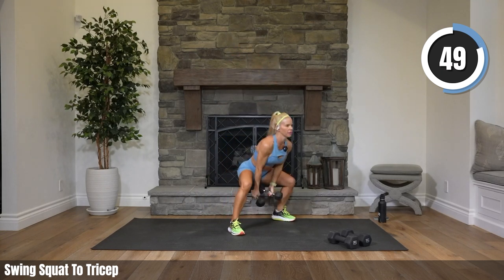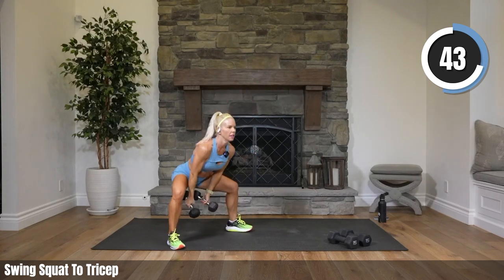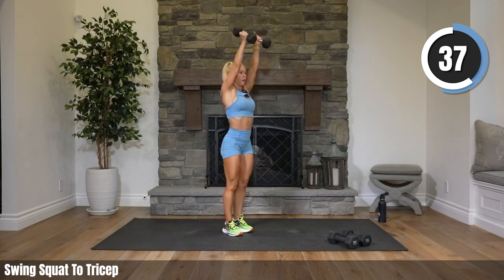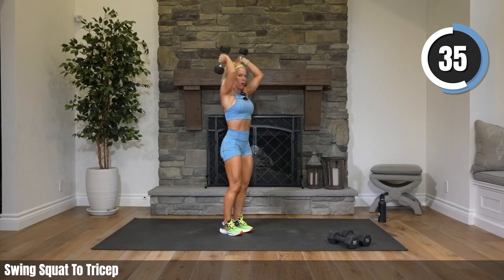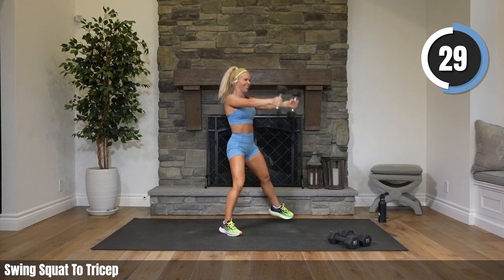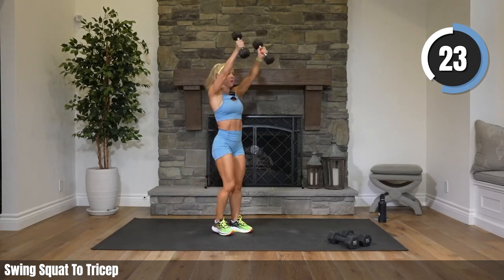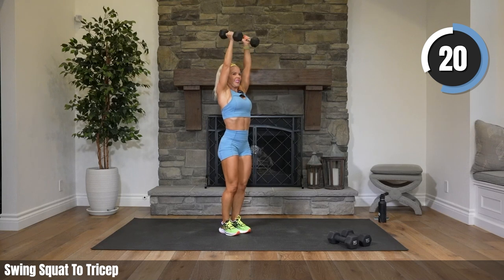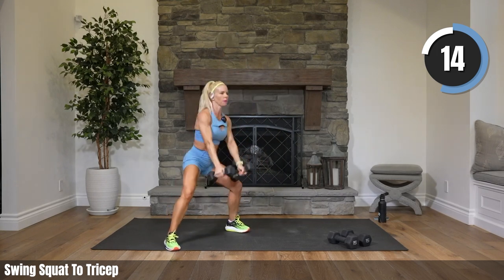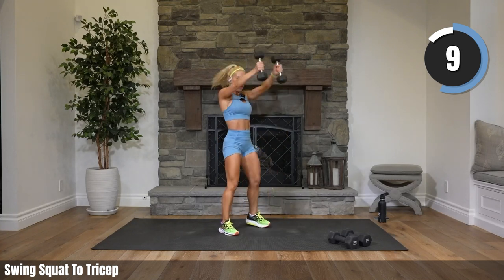As we come together and do that tricep, keep your back flat — we don't want to be arching. Just keep that back flat, tucking your booty slightly under. Slight bend in your knees. How were those hovers — did you do it? So tough, right? Guess what — we got that other side coming up. Twenty seconds.